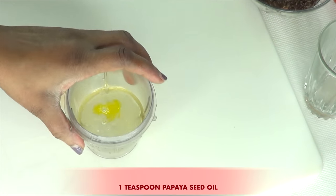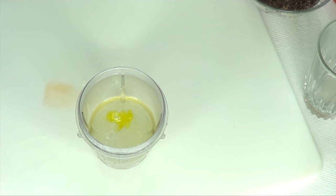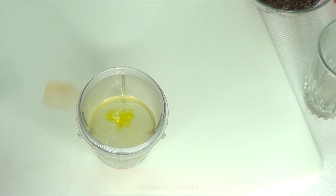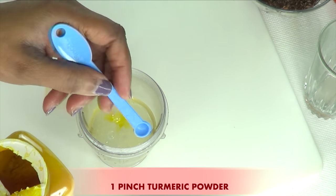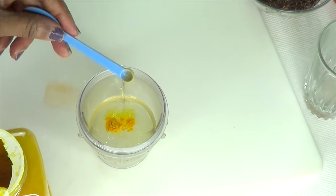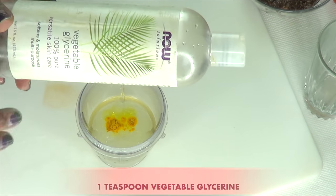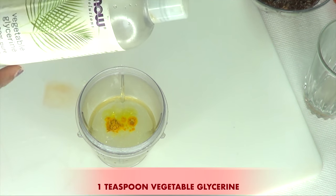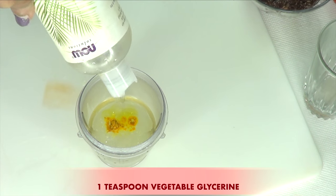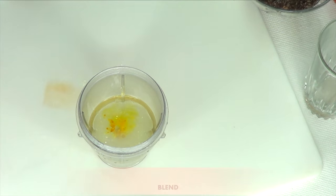The next ingredient I'm going to use in this is a skin lightening ingredient, and this is turmeric powder. We're only going to be using a dash or a pinch of the turmeric powder — just a little bit. Now here I have an optional ingredient, and this is vegetable glycerin. You can use it if you have it; if you don't, that's okay. It helps to moisturize the skin, and I'm also using it as a preservative. I'm using about a teaspoon of the vegetable glycerin. And now we're going to blend.